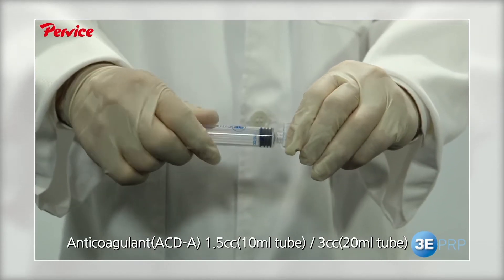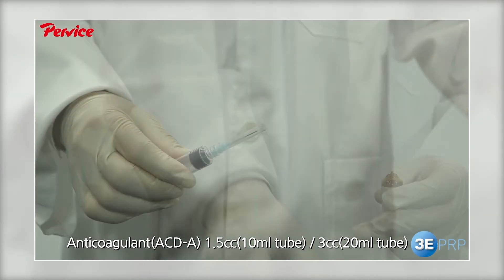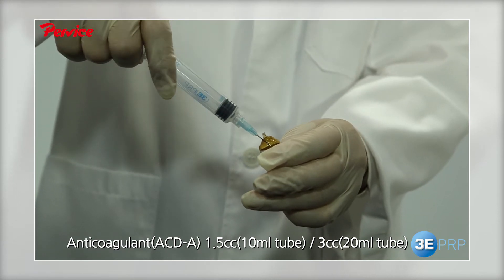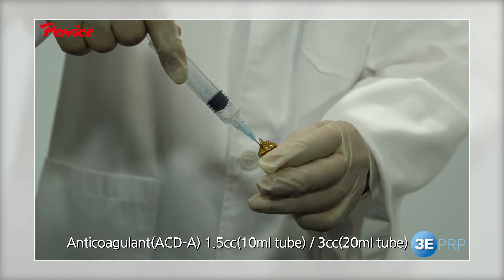Place a needle and draw 1.5cc of anticoagulant. For the 20cc kit, draw 3cc of anticoagulant.